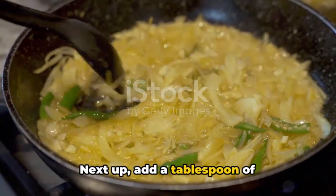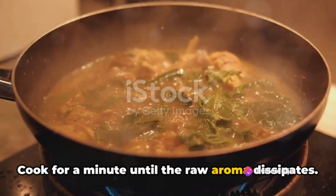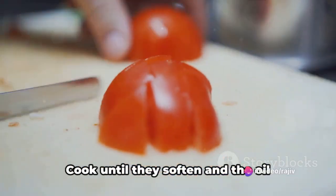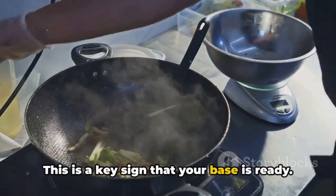Next up, add a tablespoon of ginger-garlic paste and a finely chopped green chili. Cook for a minute until the raw aroma dissipates. Then add finely chopped or pureed tomatoes. Cook until they soften and the oil separates from the masala. This is a key sign that your base is ready.